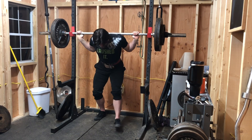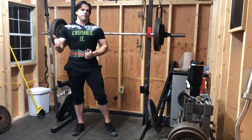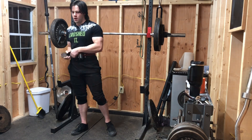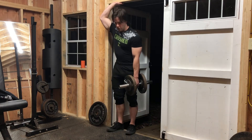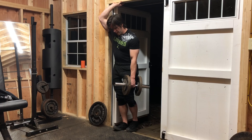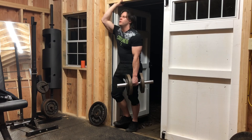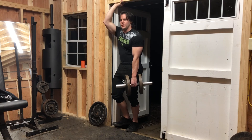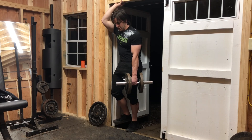Tough stuff's done. Some calf raises and we're out of here. Going to get three sets of calf raises. I meant to try those seated ones today — maybe I'll try some of those. Get like two sets of these and then try some of the seated ones somebody recommended with the barbell. Give that a try.